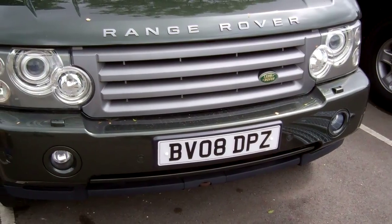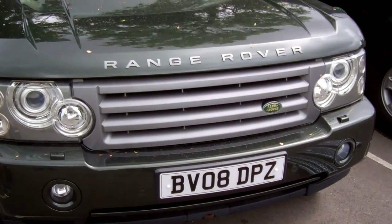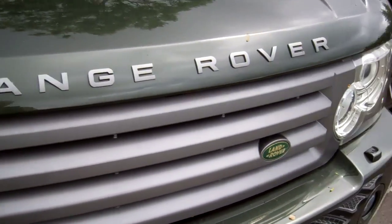In this video we're going to show you the various grill options you've got for your Range Rover L322 06 to 09 model. This is the standard grill that was fitted to the car.